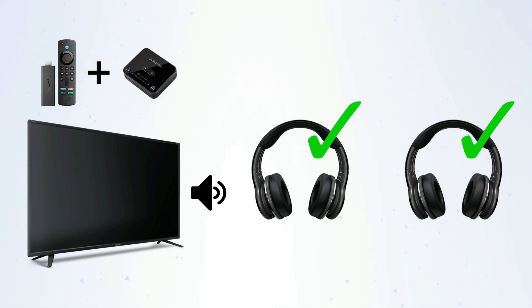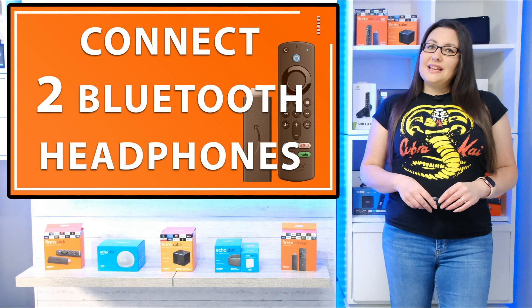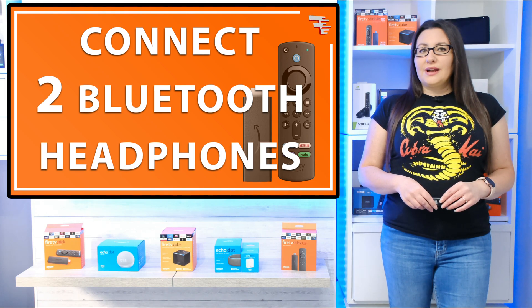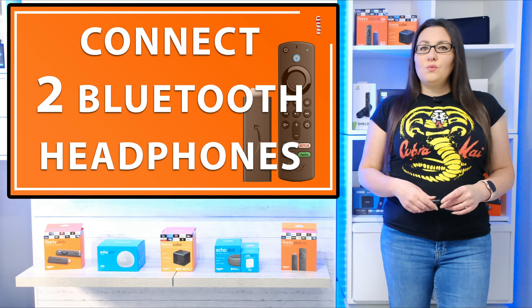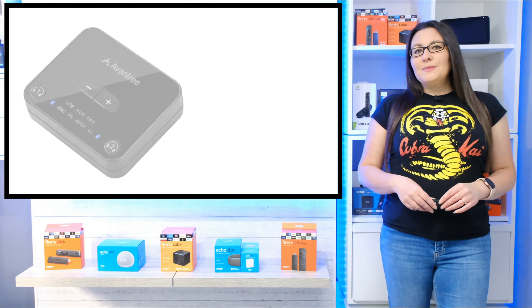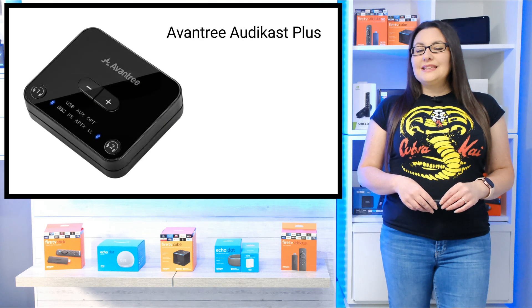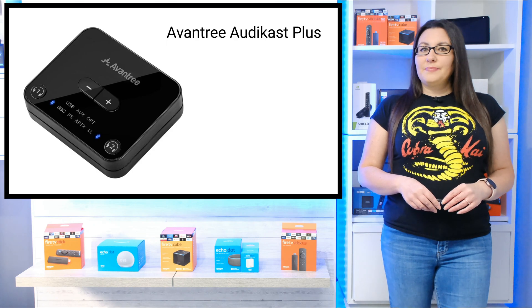Firstly, as I've already mentioned, you'll need a Bluetooth transmitter that is capable of audio output to two Bluetooth headphones simultaneously. I've tested quite a few of these Bluetooth transmitters over the last few months and found that many either didn't work at all or were difficult to use. The transmitter I'm using in this video is my recommendation as I found that this one worked the best, and it is the Avantri Audicast Plus.